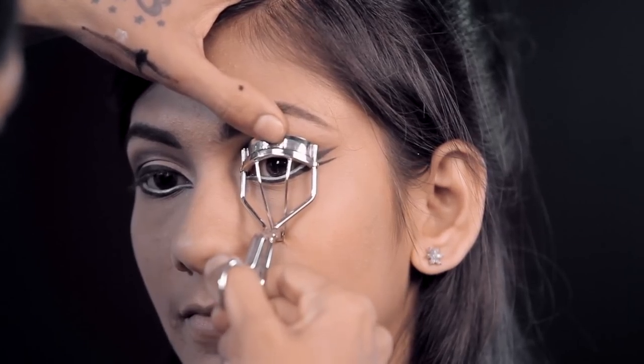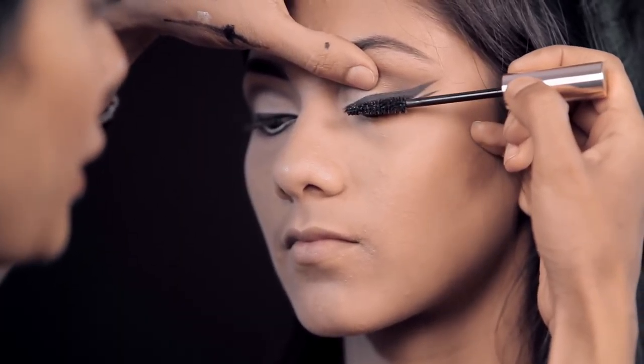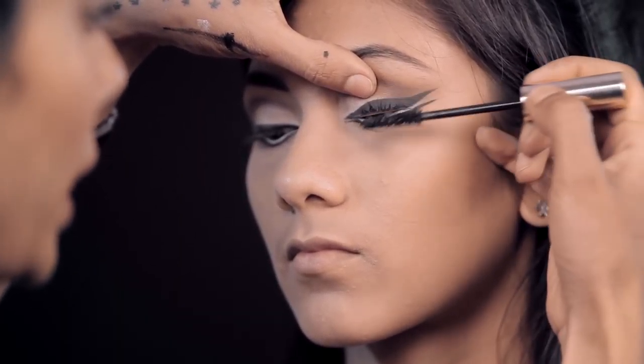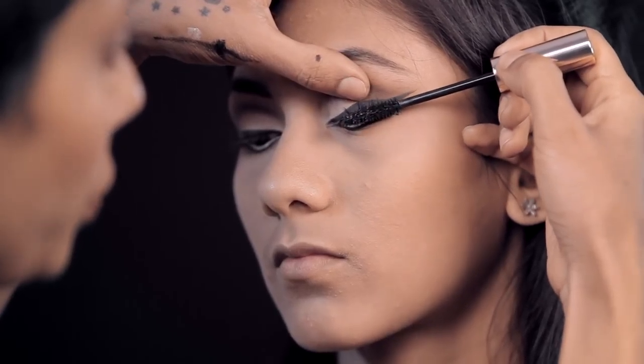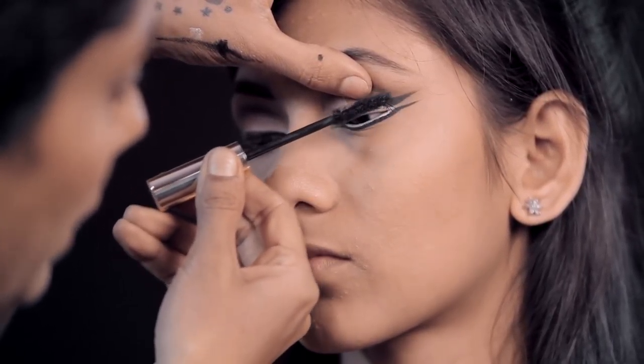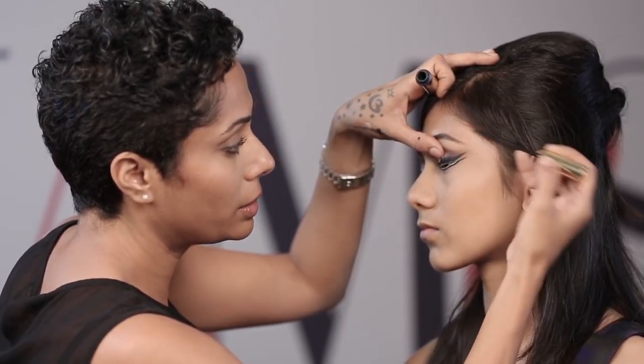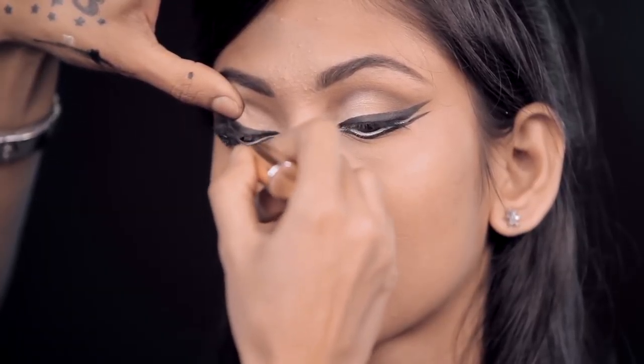Now I'm going to use a curler and mascara and fake lashes. Be very careful not to get any of it on the white. Very carefully put it on the upper and lower lashes — I'm starting with the upper lashes, lifting the corners very intentionally and pushing the lashes towards the wing. When you're doing the lower lashes be very careful not to get any of it on the white. Once this is done I'm just going to do fake lashes as well.